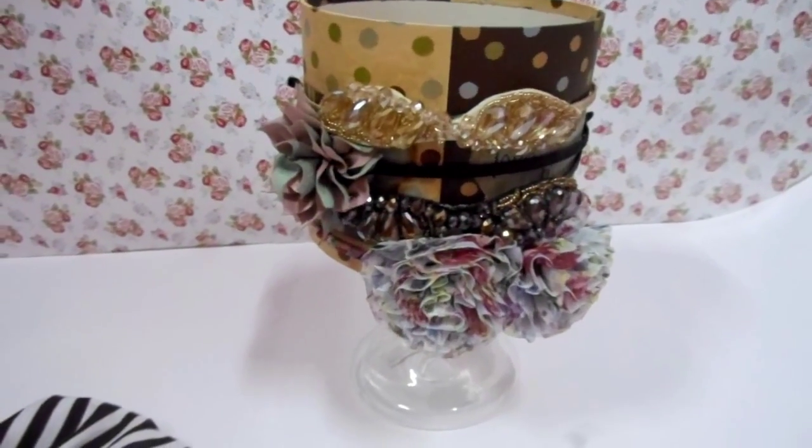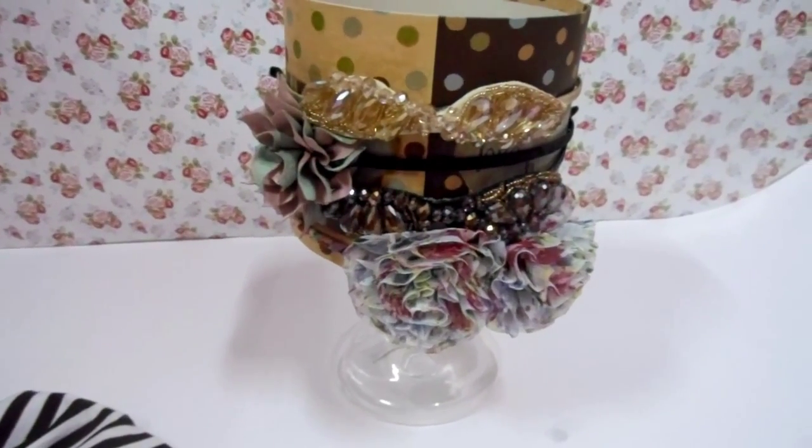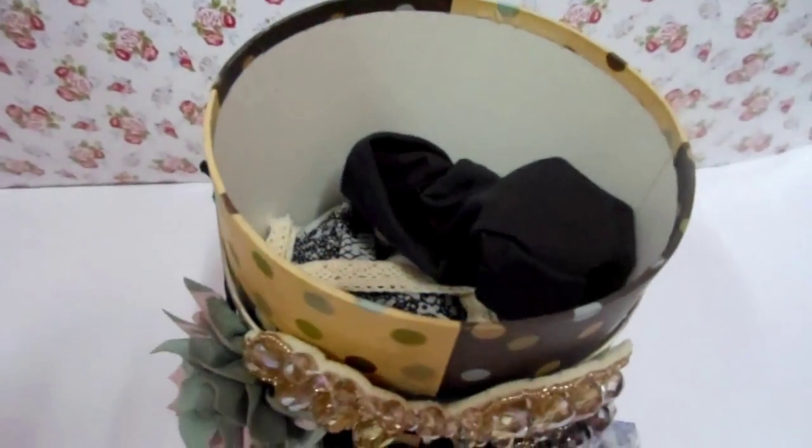Hey guys, so we are done. As you can see, I left the hard headbands outside, and inside of the box I left the other type of headbands — the loosey ones.